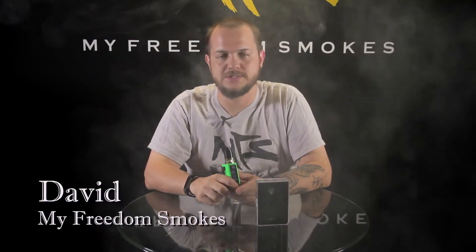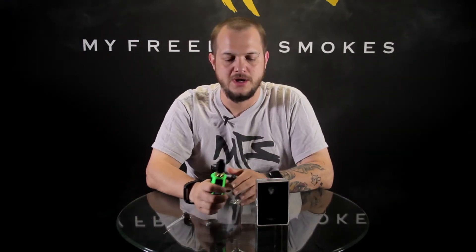Hey guys, it's David with My Freedom Smokes. Today I'm going to talk to you about an item we got in for a sample review. This is not something we carry at the moment — maybe something we pick up in the near future, or it might just be something fun we get to play around with and let you guys check out in a video.